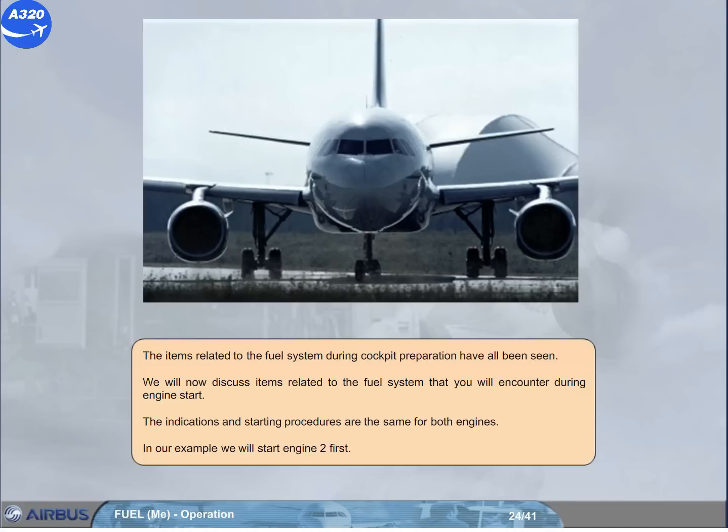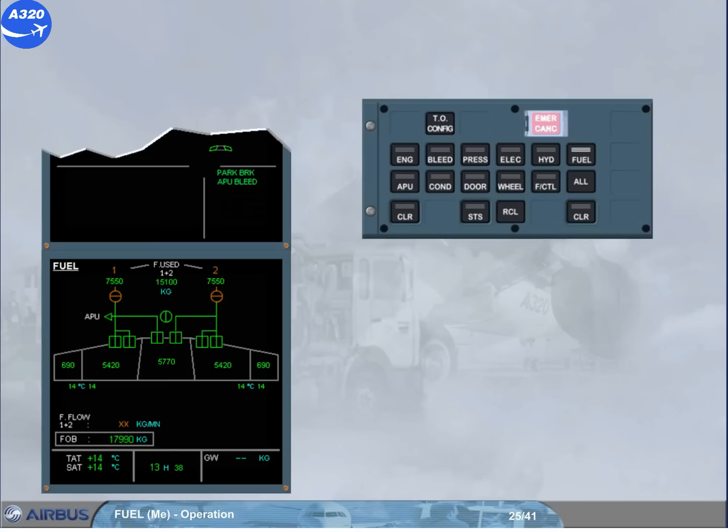We will now discuss items related to the fuel system that you will encounter during engine start. The indications and starting procedures are the same for both engines. In our example, we will start engine 2 first. Before we start the engine, observe the following: the engine LP valves are cross-line amber to indicate closure. The fuel used quantities remain from the previous flight. Engine identification numbers are amber because the engines are not running. The optional fuel flow 1+2 indicates amber crosses.